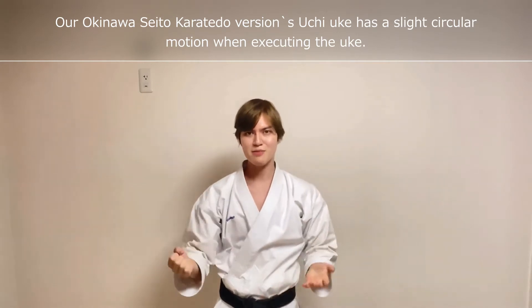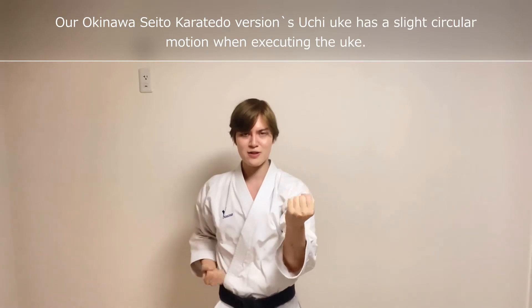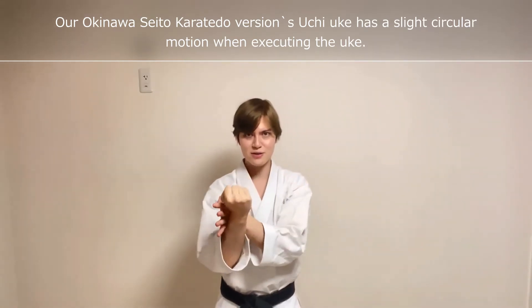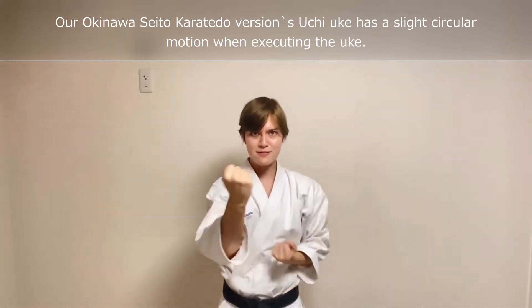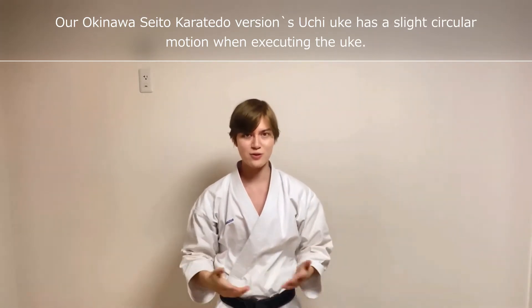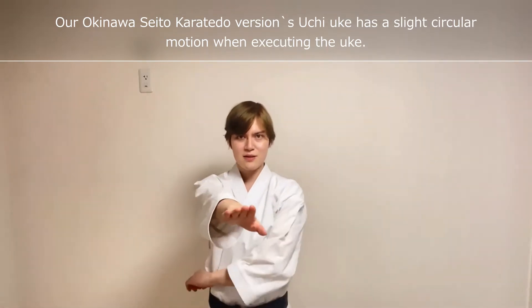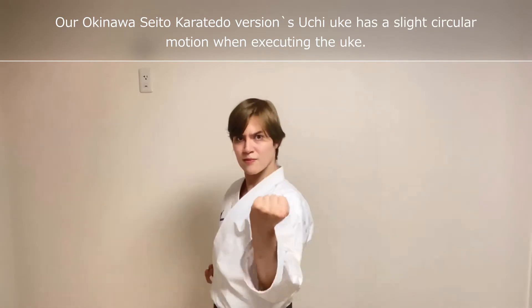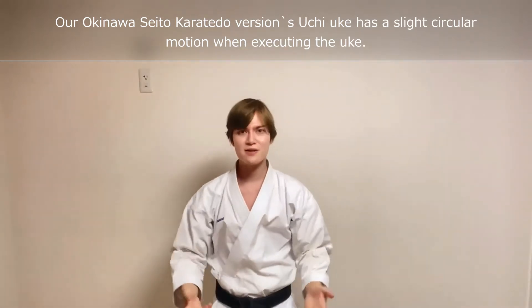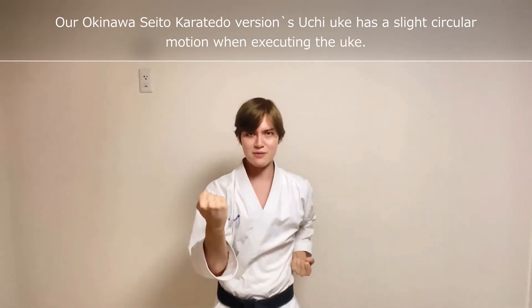Maybe you might have realized, but I'm making a slightly circular motion, as if you're receiving the opponent's attack to your side. And if it's a style like Shotokan, usually Uchi Uke would be more linear movement. But in our case, we will use this slightly circular movement.